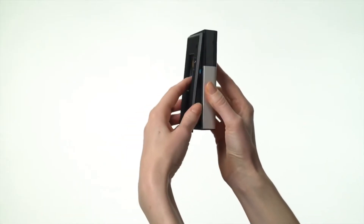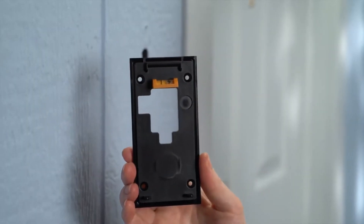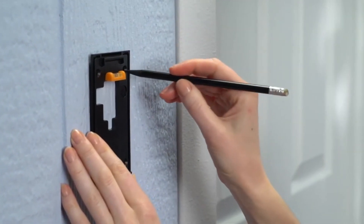Now remove the mounting bracket from the rear of your Video Doorbell. Insert the included mini level into the bracket and center the bubble on the mini level to ensure it's straight. Then use the bracket as a template to mark the install location.